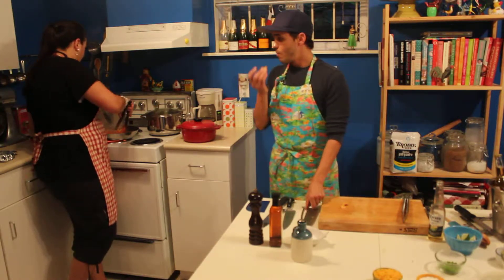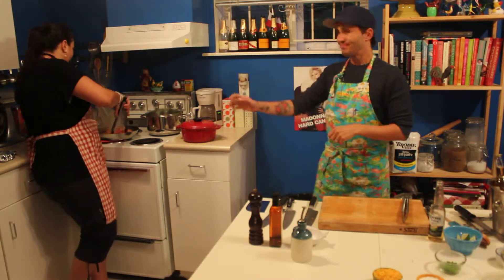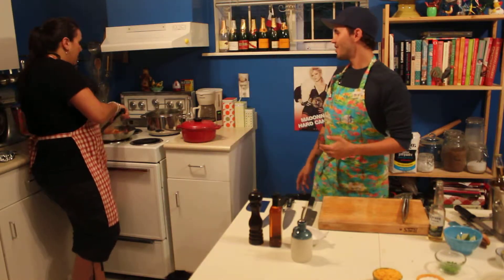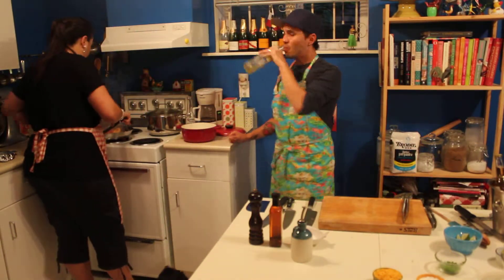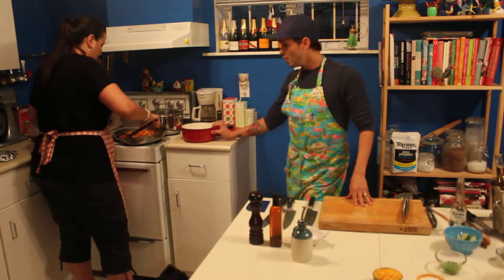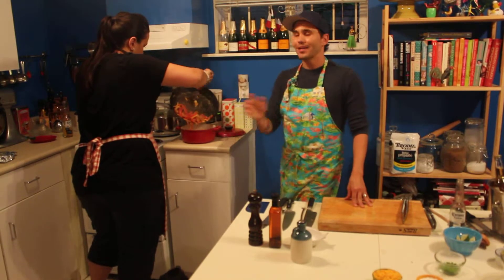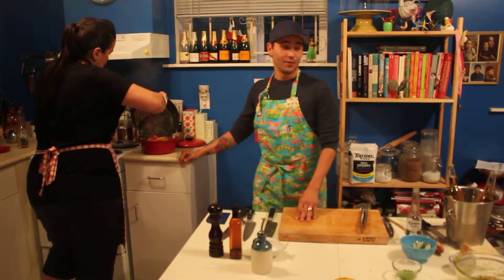Okay, that chicken's cooked. She's totally disgusted that I just threw that piece of chicken back in there — it wasn't in my mouth or anything. So I'm going to put it in there to keep it nice and warm. And then after that, we're going to make the Mexican corn on the cob.